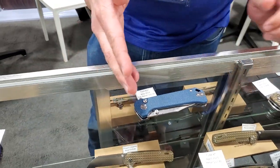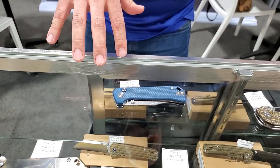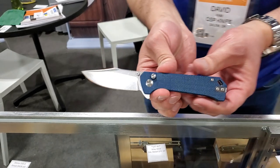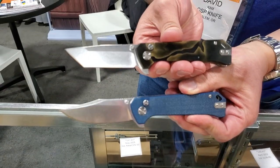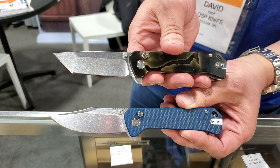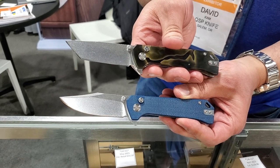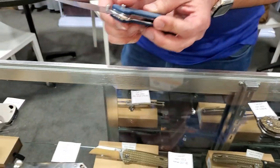Button locks are all the rage, and these are QSP's first button locks for the lineup. You're going to have two different ones with very similar handle shapes but different blade shapes — a regular clip point style and a tanto. They also have different materials, with fibered noble handles, which is something they used before on the Mamba around 2017, but this time it's a little more matte rather than high polish.